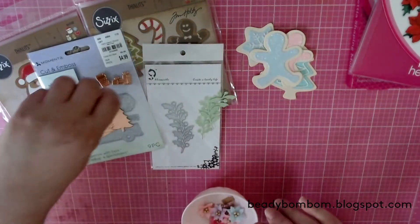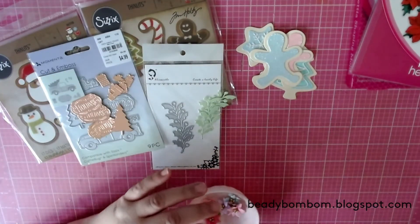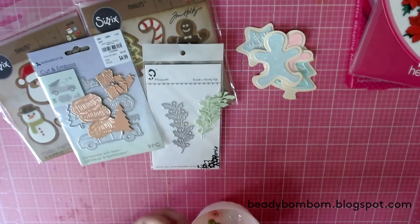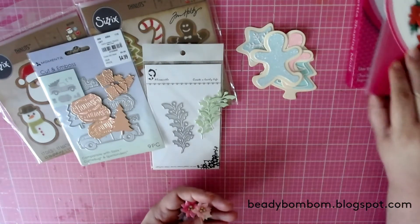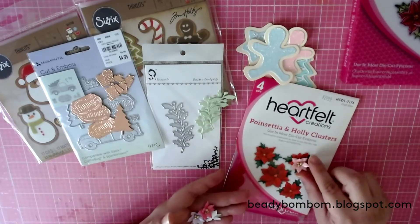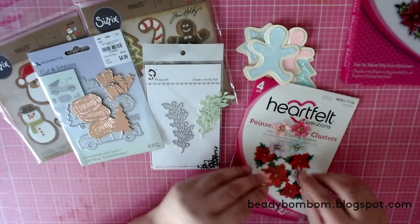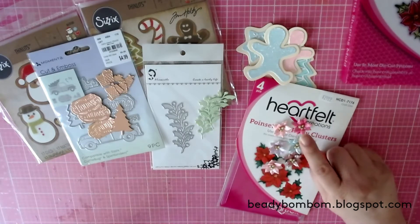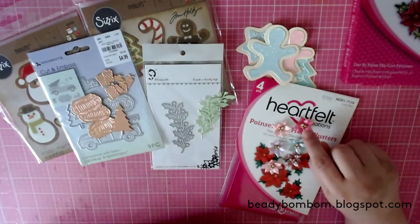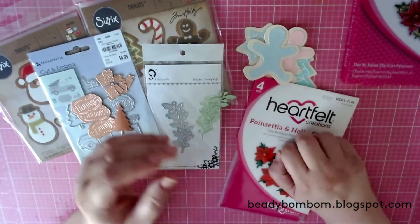I cut a lot of these out — I was just watching TV and spent all evening die cutting after my granddaughter left. The next day I went to work putting everything together. Here are some of the poinsettias using the Heartfelt Creations die — I used the smallest design. They came out so cute! The little gold dots are vase fillers from Dollar Tree.